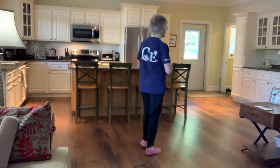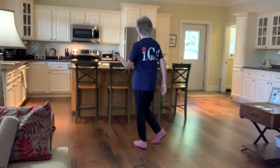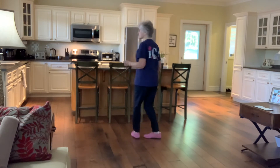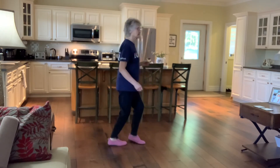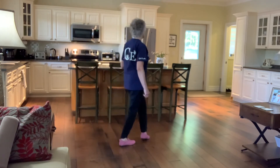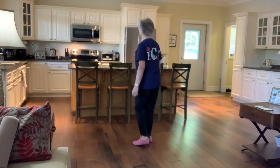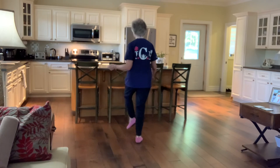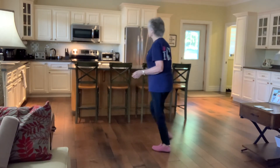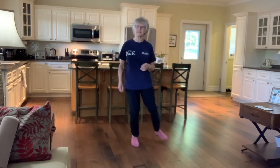That's the end of the dance. I'll just do it once through with the count. You start with your weight on your left — one, two, three, four, five, six, seven, eight. One, two, three, four, five, six, seven, eight. One, two, three, four, five, six, seven, eight. One, two, three, four, five, six, seven, eight. One, two, three, four, five, six, seven, eight.